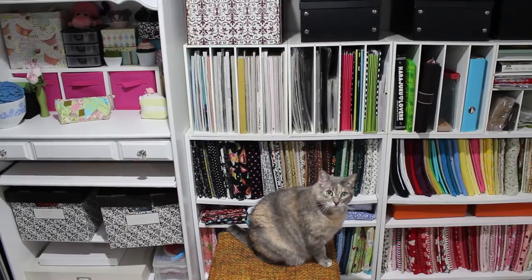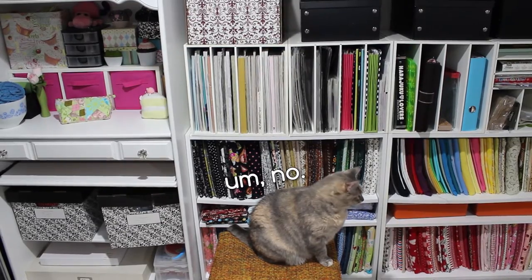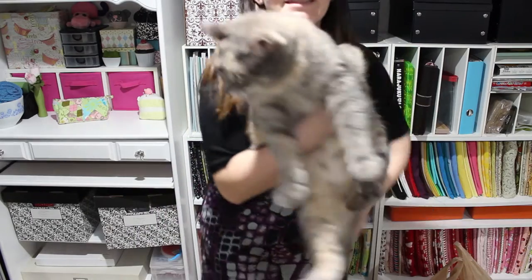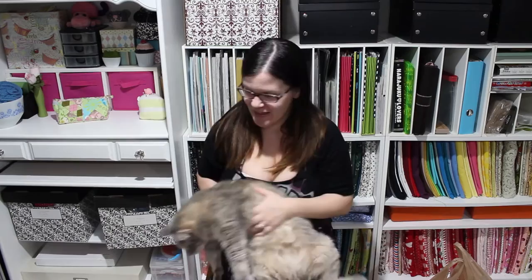Hello and welcome to the Craftcore Vlog! If it's your first time to the channel, thank you for tuning in! Every week I do a little video showing what crafty things I've done from the following week. My cat does not want to stay — that's okay!